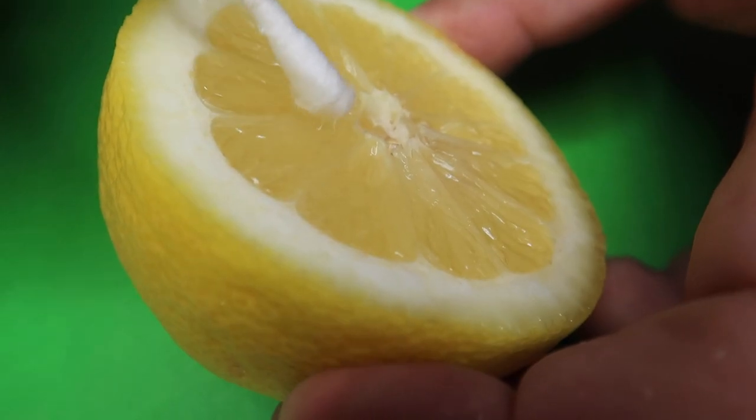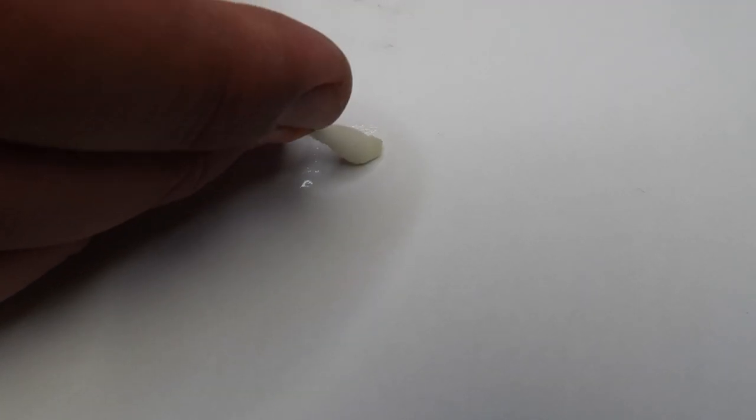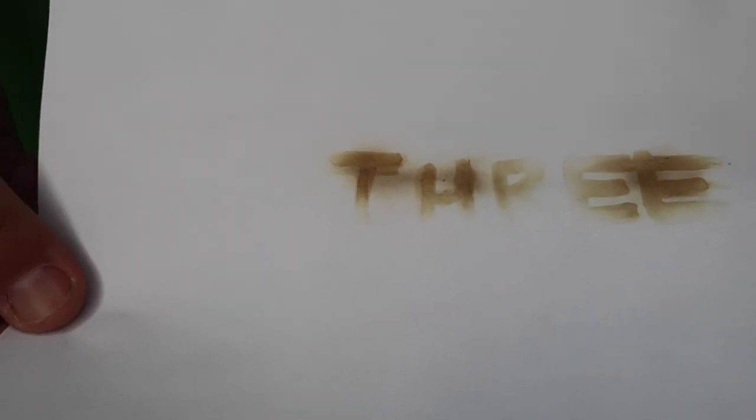What's actually happening here is the lemon juice has a weak acid that causes a breakdown of the carbon in the paper. So when you apply heat to it, it's actually oxidizing, and that's what causes it to appear a darker color than the rest of the paper.